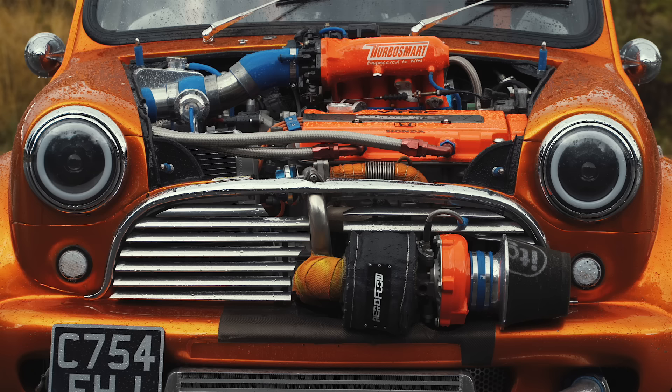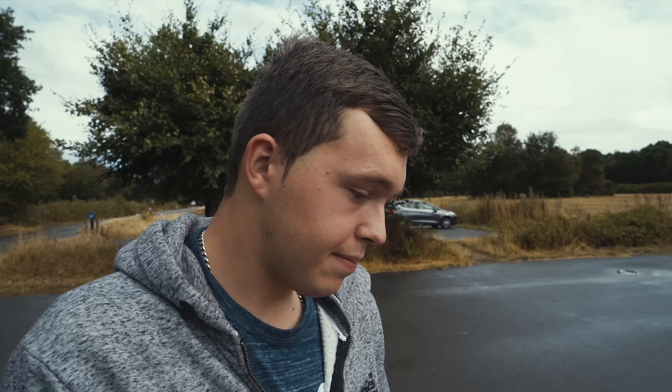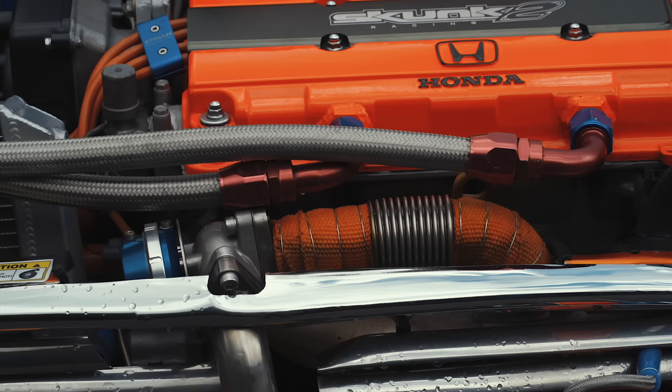Is it a Type R engine? It is a Type R and it is running VTEC. It's a sleeved block guard, decompression head gasket, Wisco pistons, Skunk 2 lifters — the list goes on. The bottom end at the moment isn't actually fully built. It's running carbon sinkos because of making it four wheel drive, so there wasn't much point putting money into that.